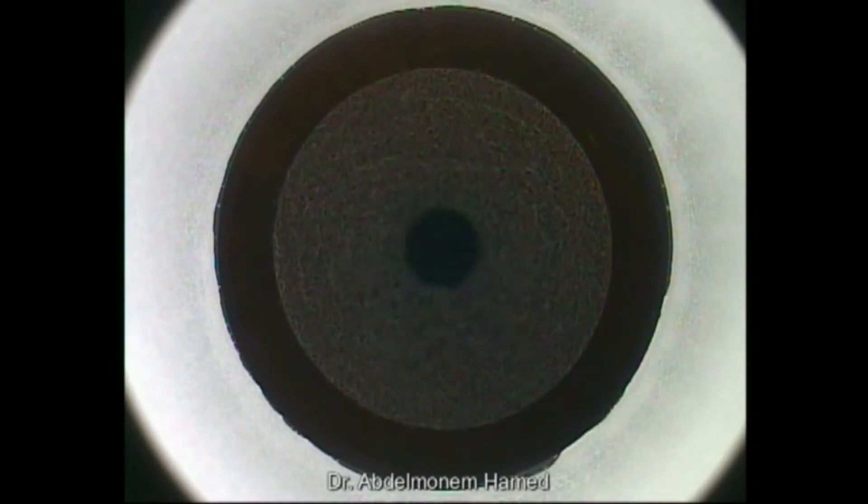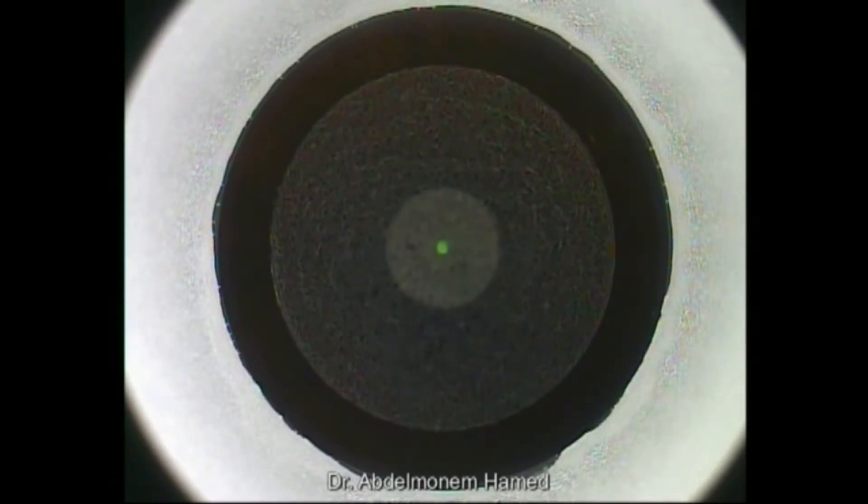Small incision lenticule extraction with dual incision. A primary entry incision of 3.0 mm has been centered at 120 degrees, and a secondary draining incision of 3.0 mm has been centered at 270 degrees, positioned at the most dependent site with gravity for better evacuation of the pocket.